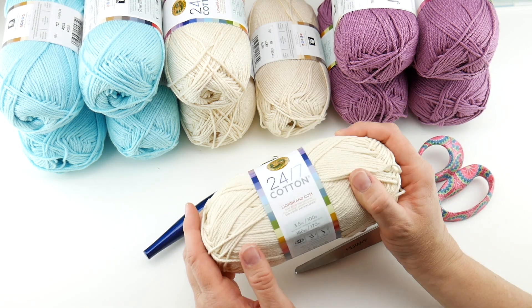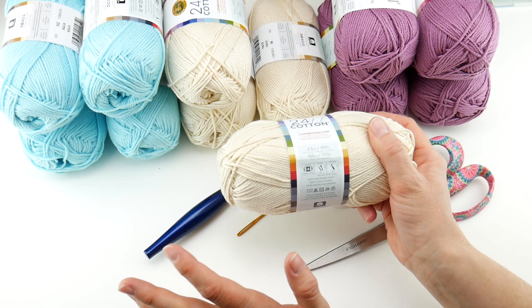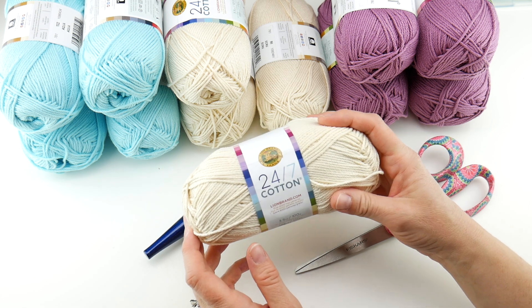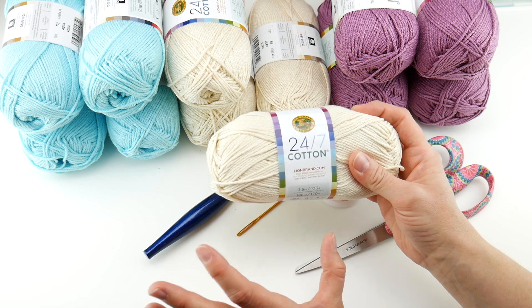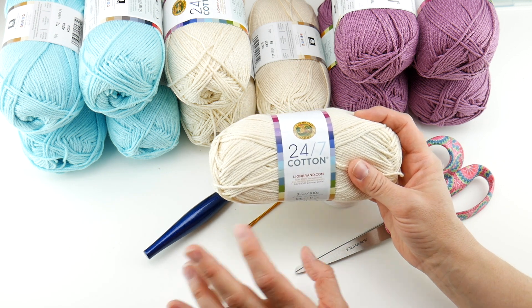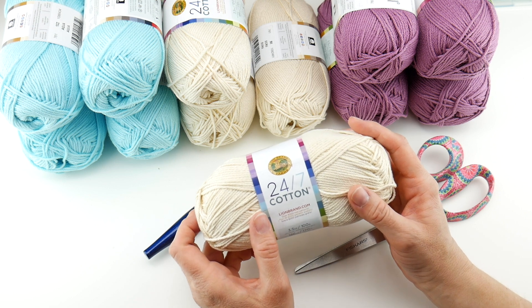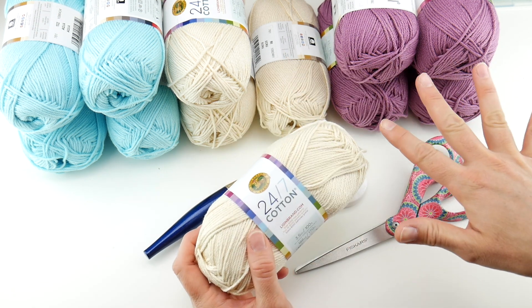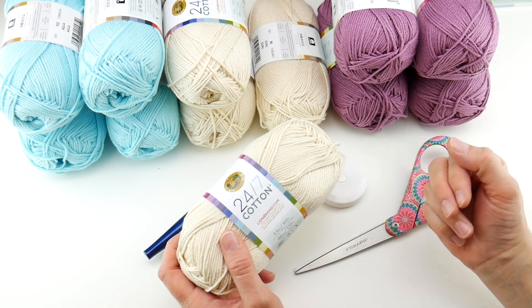If you need to substitute yarn, just look for a weight 4 medium — something that recommends a G hook or close to it. Really any cotton dishcloth yarn would be wonderful. I'll put a list of some cotton yarns you can use instead on the blog using the link below, in case you can't find this yarn or have some other things on hand you were thinking of using.